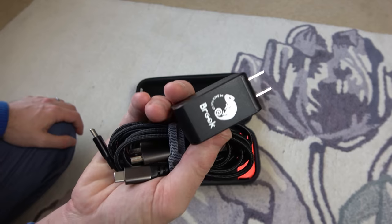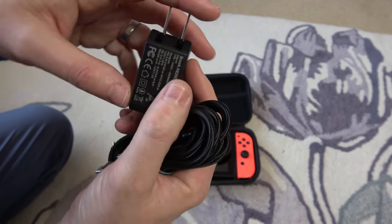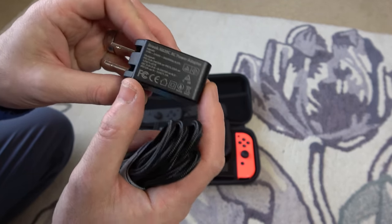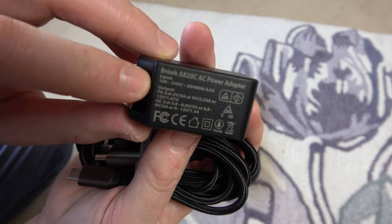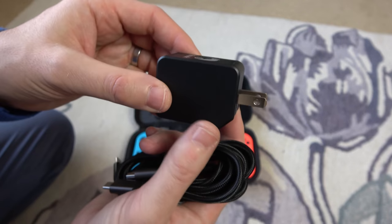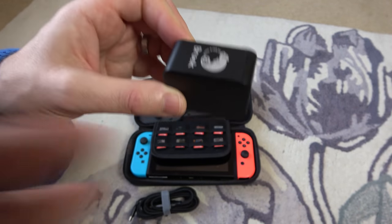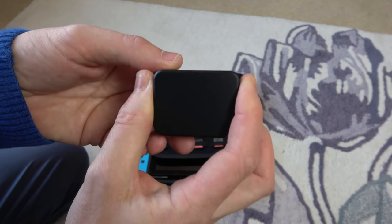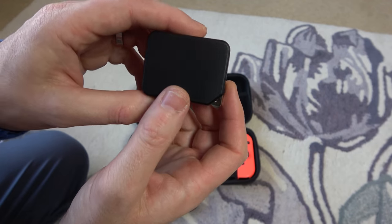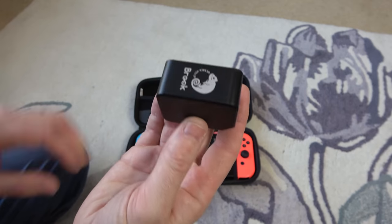Hopefully if it sells well, they might make one for the UK as well. But if you get the adapter, because it goes from 100 volts to 240 volts, you're going to be fine using this in the UK. On here we just have the same specs as written on the box — output, power delivery and quick charge. The US version is 52mm by 40mm by 27mm, but the EU version is bigger — same width and height but 89mm long.